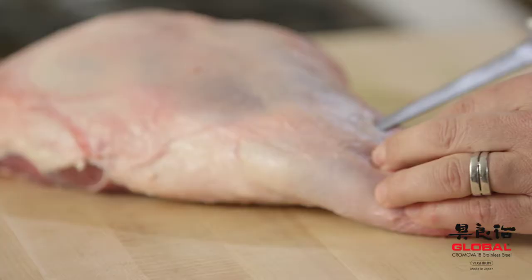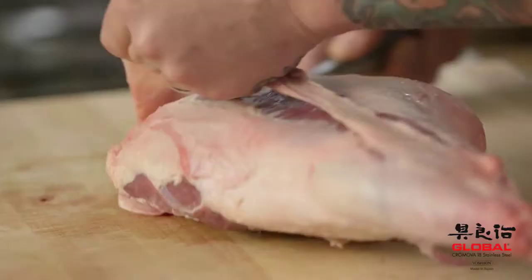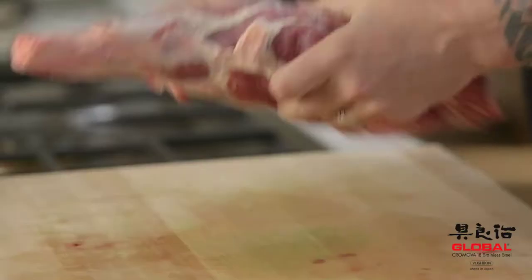So we do a little bit of incision like this. It's great — I love the tip of this knife. It really makes my life really easy. Look at this. Poof. Voilà.